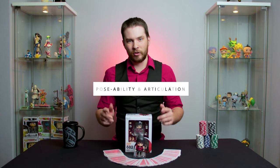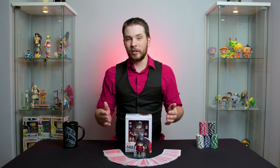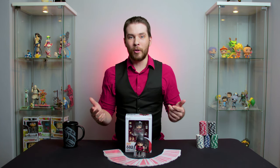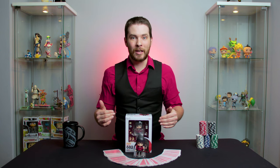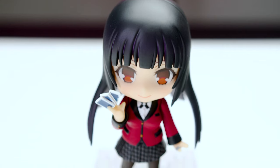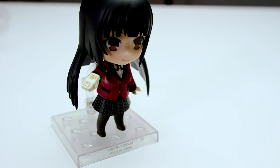Let's move on to poseability and articulation. This figure, like most Nendroids, has articulating joints for the head, shoulders, waist, wrists, and legs. The Nendroid series does not have the same variety of movable joints that some other action figure series such as the Figmas have. This means that a Nendroid's poseability relies greatly on the accessories that come in the box. Yumiko is no exception — when combined with the different hands, arms, and face plates, she can be posed in a variety of poses as you can see in this video.